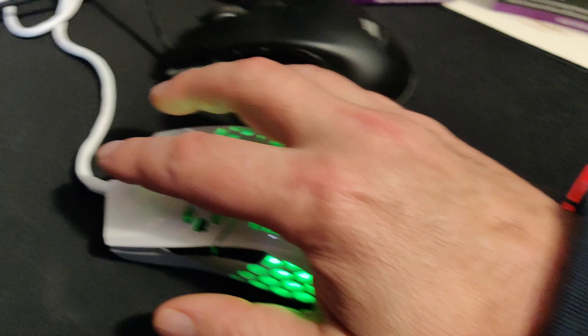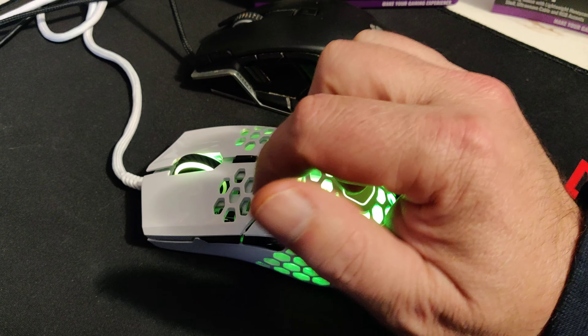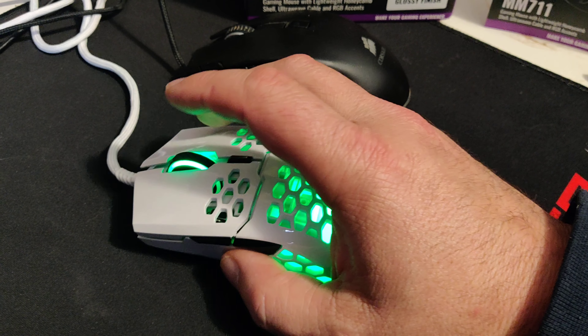This is designed for a medium to small hand, unless you're one of these claw-grip people. I'm not — I more or less lay my hand out. I have a large hand and medium fingers, and my hand fits fine. It is so light and it is nice.